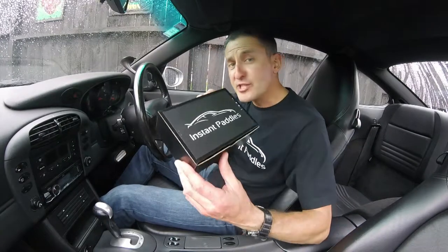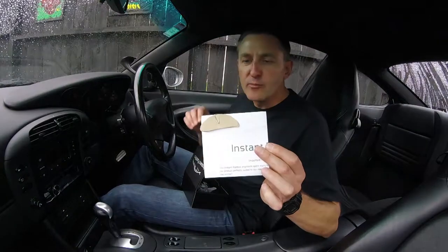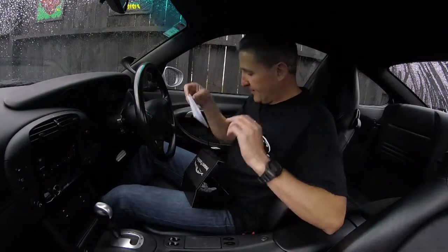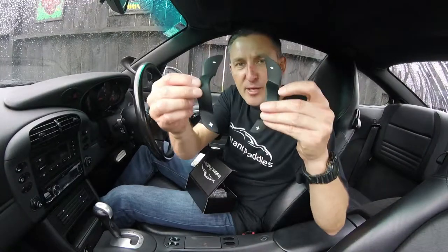Hi, I'm Andrew from Instant Pedals and in this video we're going to unbox the product and show you how to install Instant Pedals to your vehicle. So once you've received your beautiful Instant Pedals box you'll find a few things inside. Firstly you'll find the installation document with the pre-cut adhesive strips. Secondly you'll find the product itself which looks a wee bit like that.